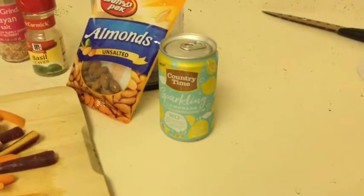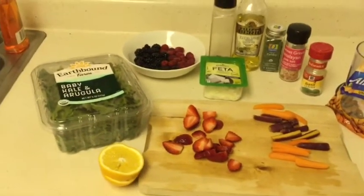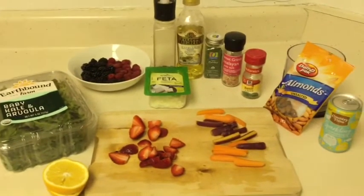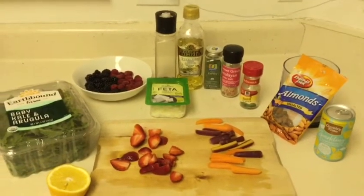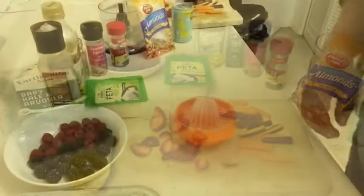I'm also going to wash it down with a sparkling country lemonade — this stuff is actually really good. As you can see, these are pretty simple ingredients. This is a simple salad to make, it's really hearty, pretty delicious, and very filling. Let's quickly put this together and I'll show you the finished product.